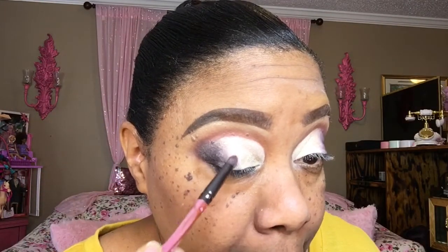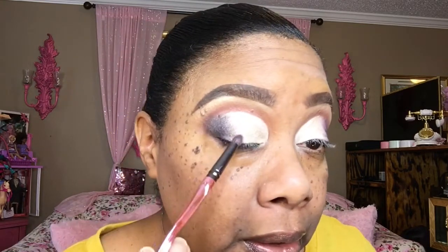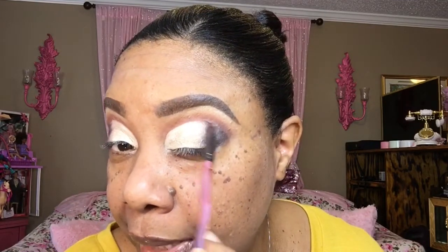Then I'm going to go in with this little gold right here, and I'm going to place that right between the white and the black. It's going to be really, really light, but it's going to help those colors blend together. I got a little out of line up there and I don't know why — but it's just going to be like that. I'm not going to try to correct it. I'm just placing the gold between the white and the black and blending it together. They blend better like that.